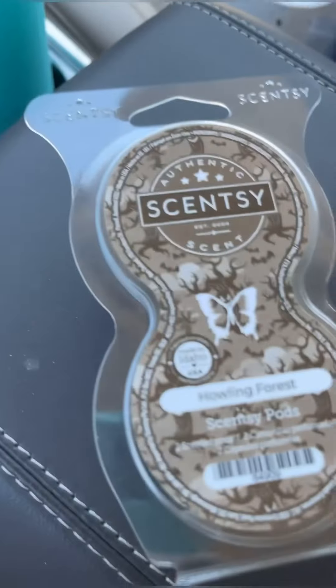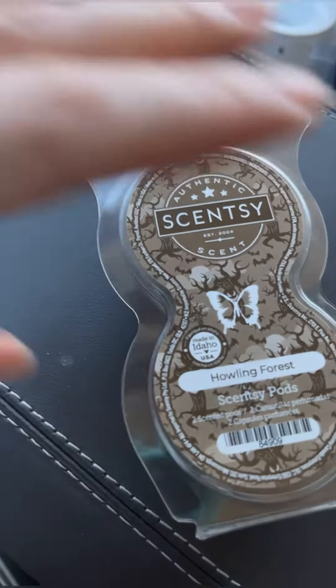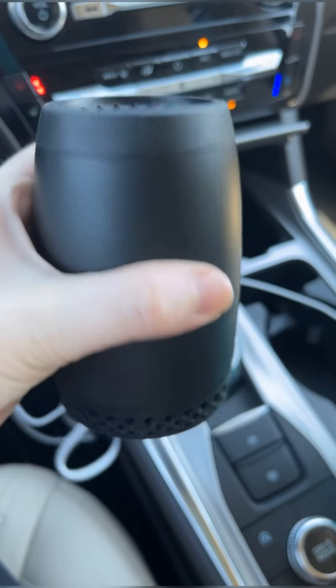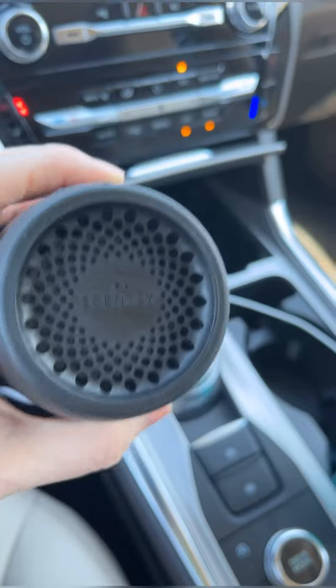This takes our pods — all kinds of pods. The fragrance feeds into the fan and literally just fills the space with all kinds of goodness scent. I can already smell it.